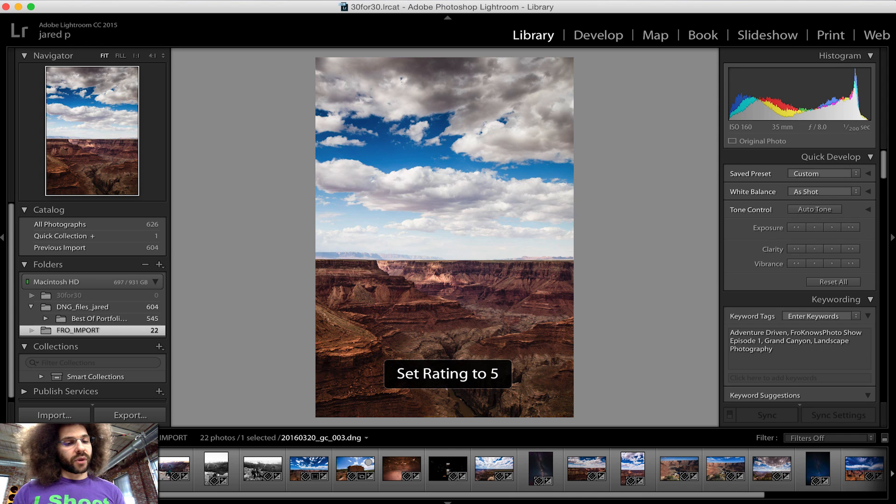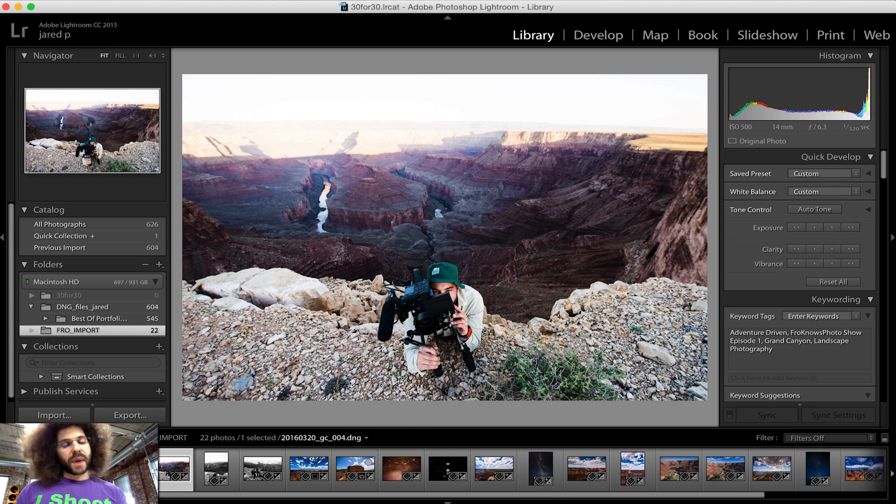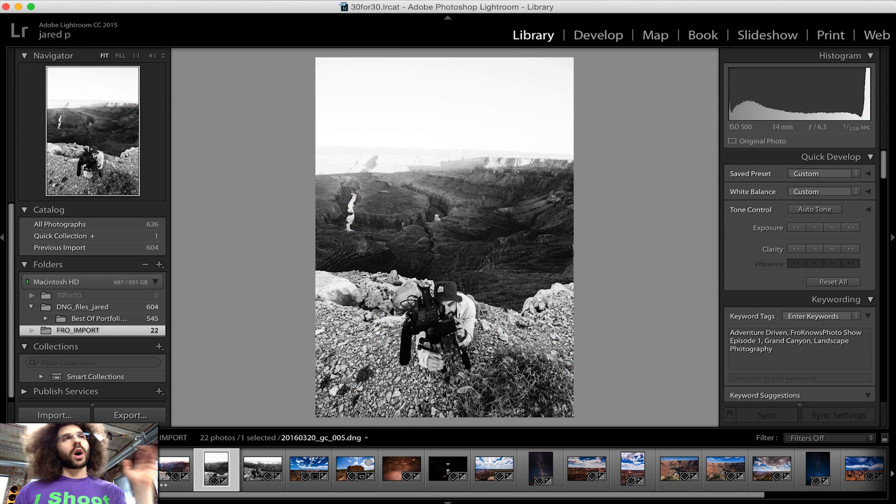I like this one, I'm going to give it a five rating as well. This isn't bad, I'll give it a four. But then you also have colors — six is going to be red and seven is going to be yellow, eight is going to be green and nine is going to be blue. Figure out what works best for you.